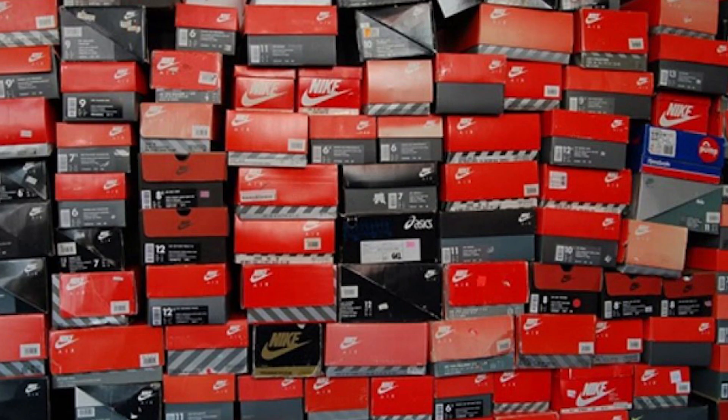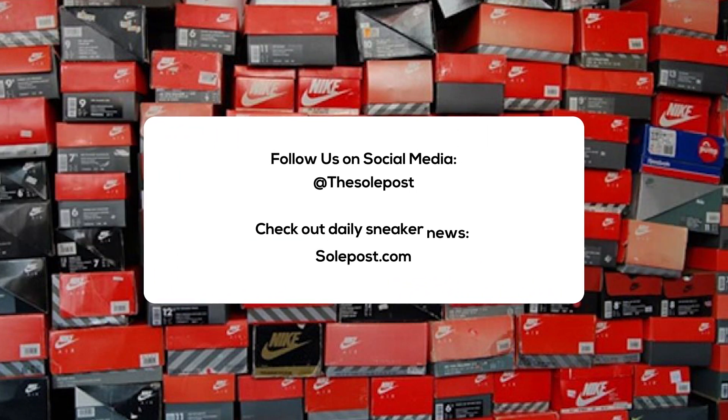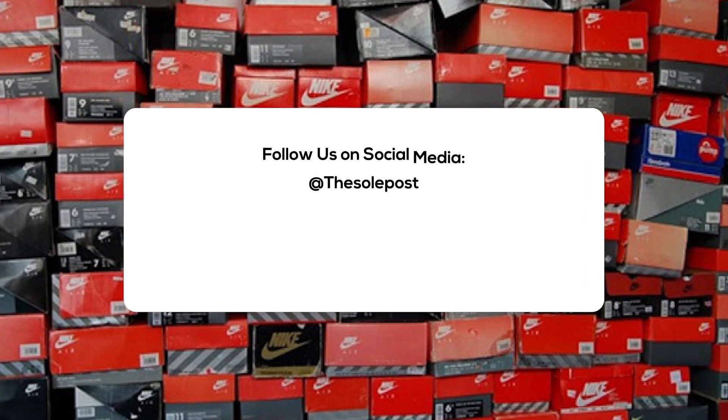Alright everyone, this has been another Soul Post review and unboxing. Make sure you like, share, and subscribe if you enjoyed it. Hit the dislike button if you didn't — we understand. Hit that notification bell icon if you do subscribe so you're kept up with everything we do on the Soul Post channel. Also check out SoulPost.com where we have news, release dates, and sneaker info. You can also check us out on social media. I'm John from Soul Post, thanks for watching and I'll see you soon.